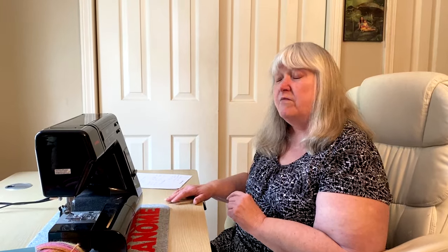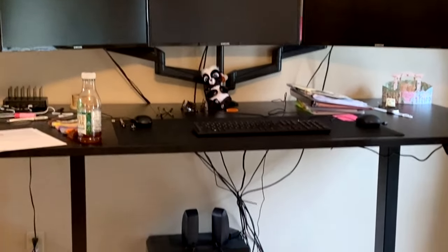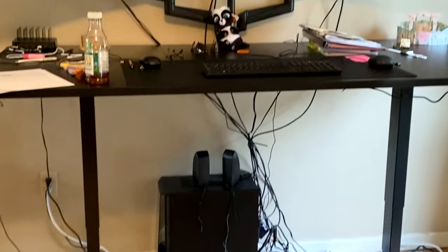I am familiar with these electronic standing desks or sitting desks. I have one at home. My daughter has one that she uses when she works from home, and I'm going to have her spin the camera around and show you her workstation because she does a lot of work from home. She likes to stand up when she works. I like to sit down — I cannot do work standing up.